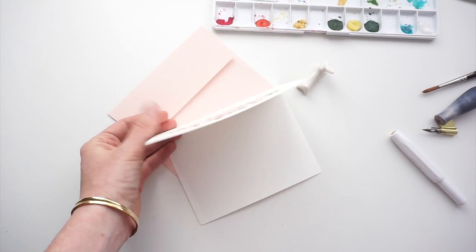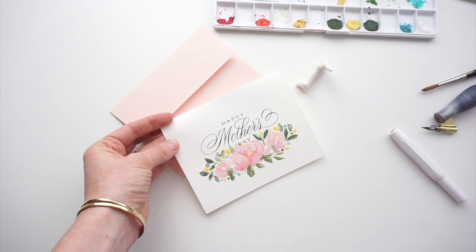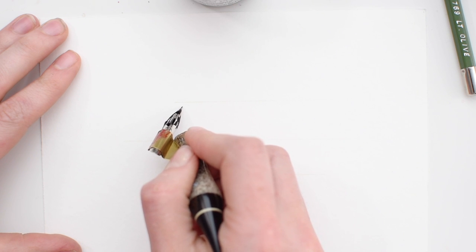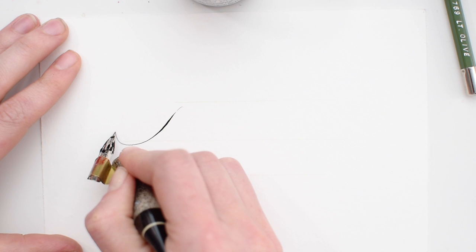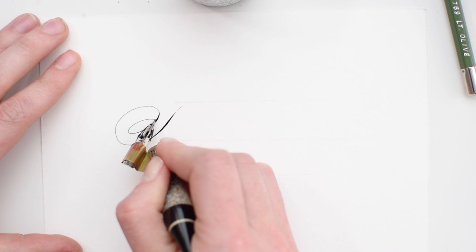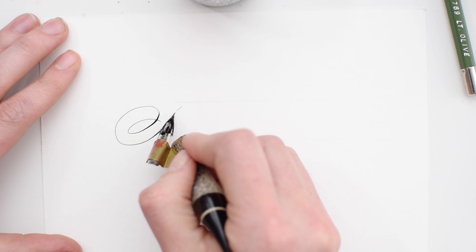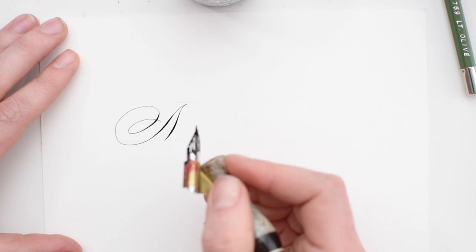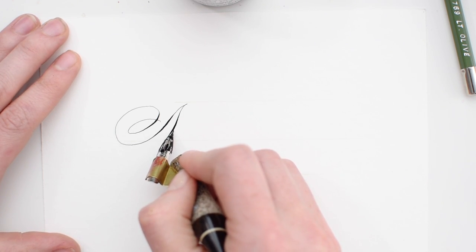Hello there, it's Melissa with melissasplin.com. I'm excited to share with you my process for this year's Mother's Day card printable. You can check out that printable at melissasplin.com and you can print it off, send it to somebody you love. Here you can see I'm using a Nikko G nib with Ziller Soot Black ink and Huangdao custom-made holder.